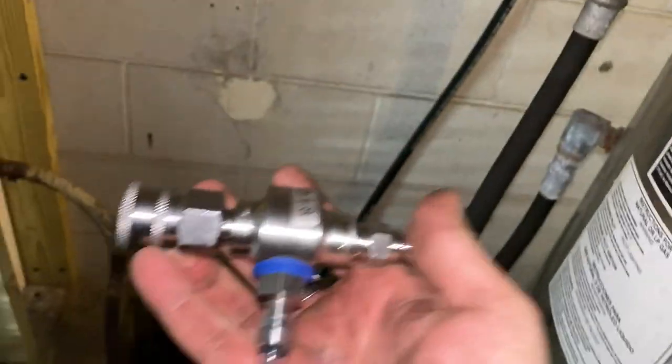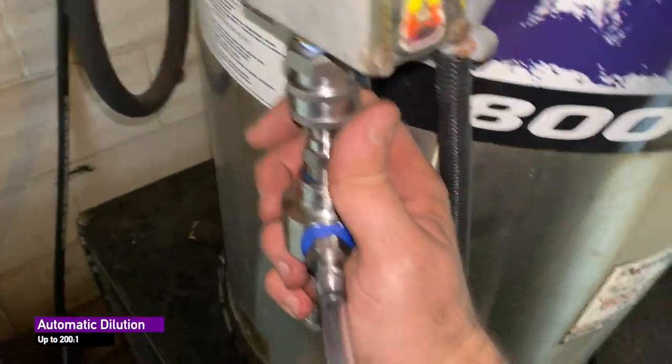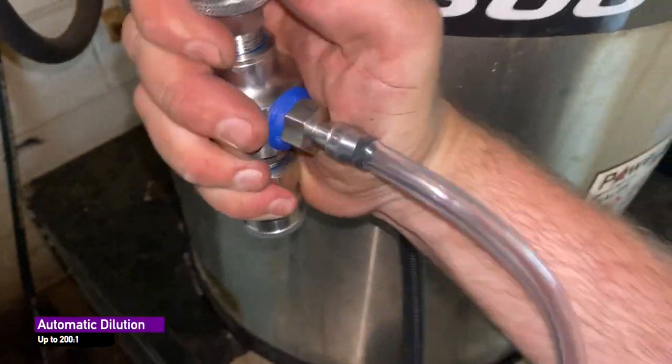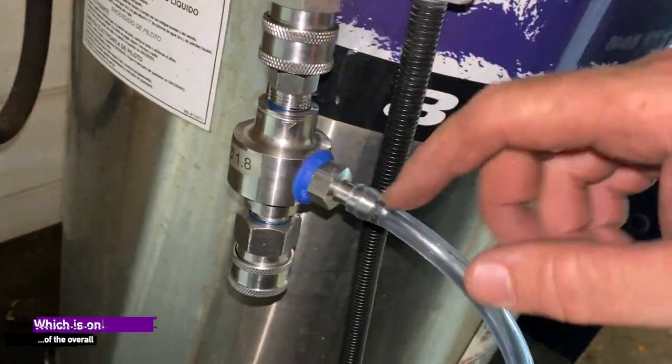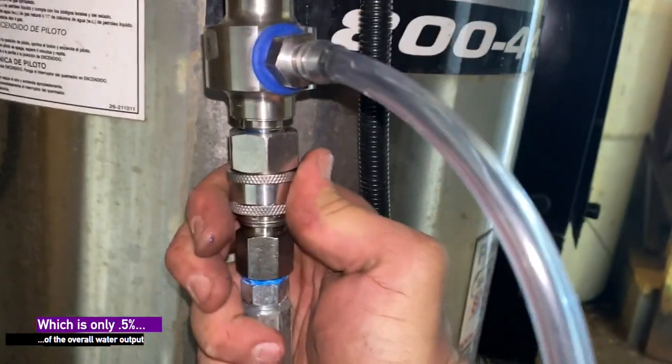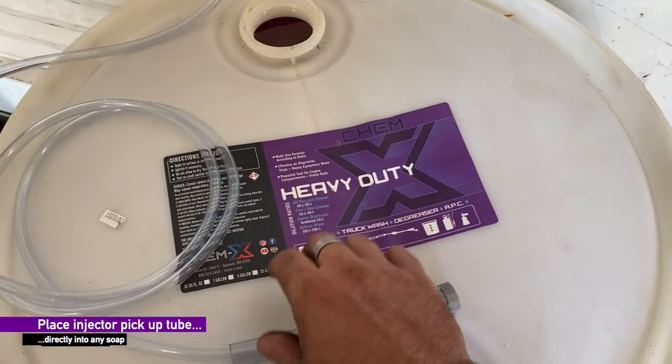You just take your foam injector — this dilutes at 100 parts water to one automatically. That's at least the way we ship them, but you can make them go up to 200 to one, or you can do 10 to one. It goes a whole range with the ratio tips that come with it. Then you hook your hose back up and that's it.